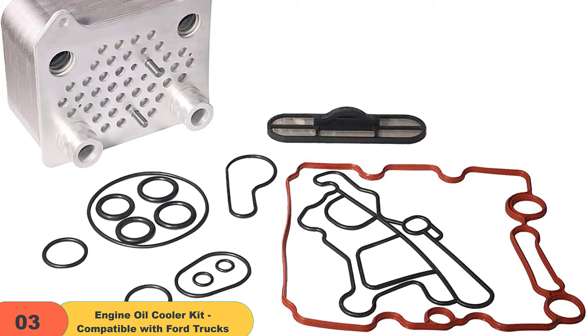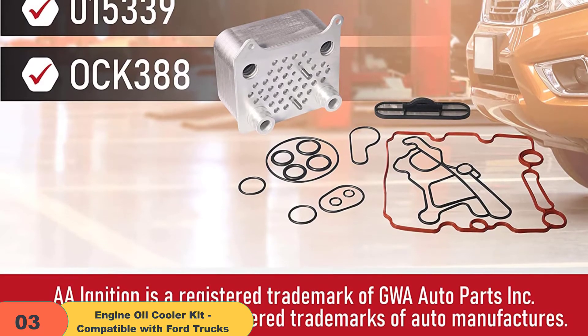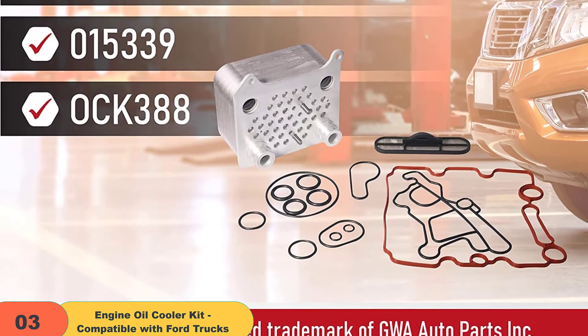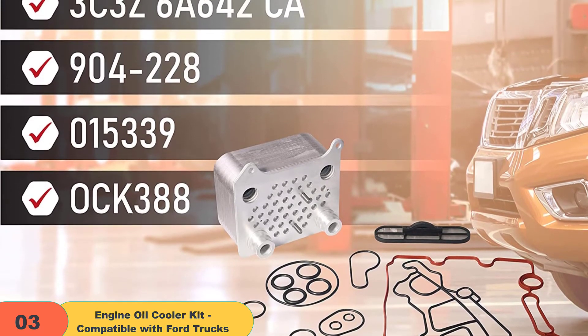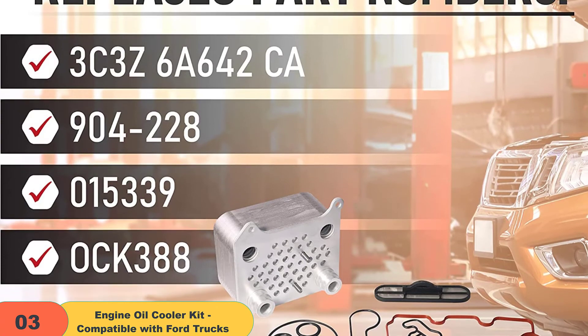The oil cooler has O-shaped rings and seals that fit the gasket, which ensures excellent heat exchange. This cooler is a type of radiator that regulates the high temperatures of the engine caused by hot engine oil. As the oil flows through the cooler, a coolant is run around it, aiding the perfect exchange of heat and thereby maintaining conducive temperatures. You can place this kit above the engine below its intake.